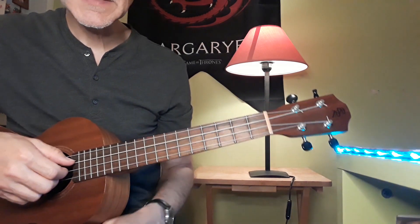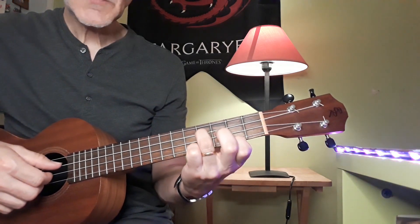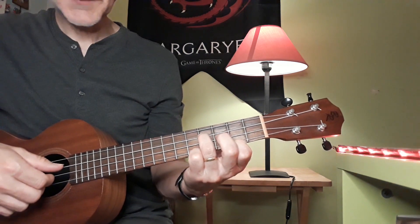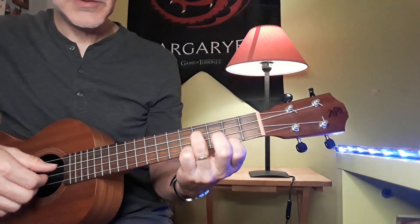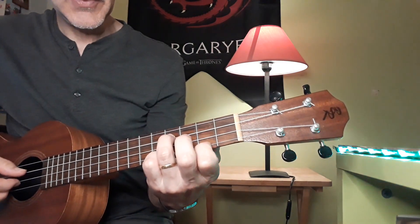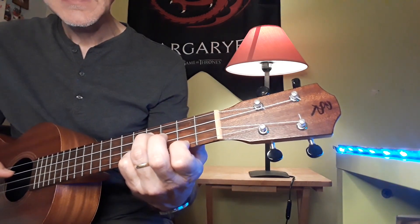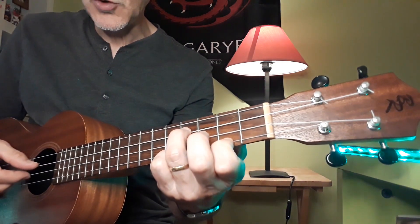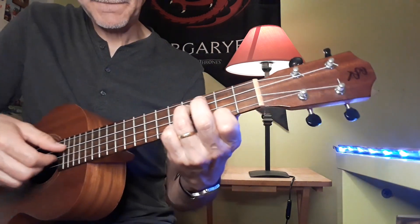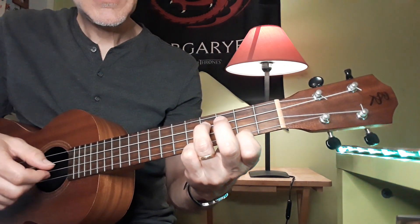We're going to convert this into a fingerstyle piece. I'm going to play an E minor chord — you should know what an E minor chord is already. My E minor chord is going to have two E's in it. I'm not putting my third finger on the 2nd string; I'm leaving it open. So I've got two E's: E open on the 2nd string, and E on the 4th fret of the 1st string. That's the pattern.